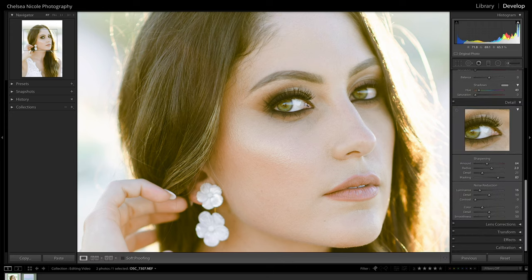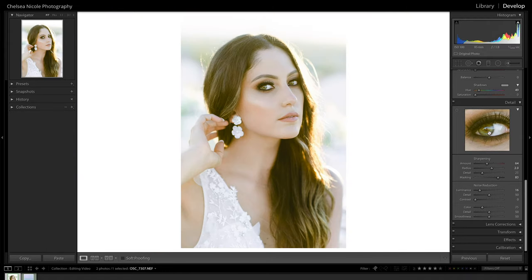Zooming back out, I can see the eye we did the adjustment brush on looks a little bit dark, so I might go back in and erase the brush off the eyelash area where it's giving a darkening effect. This is why it's important to look at the image not only zoomed in but also zoomed out to see what those adjustments are doing. I also like to do a squint test — squint my eyes and see if there are any distracting areas drawing my eye. I'd either do that quick tweak or take the adjustment brush off entirely.